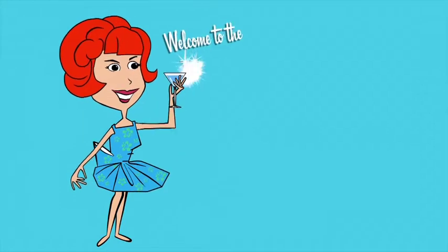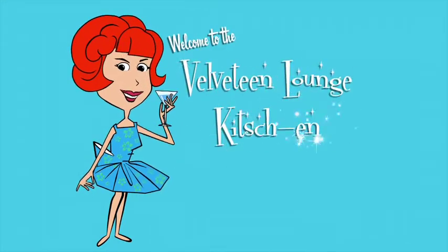It's Mocktail Monday, and today's Tropical Treat is based on a recipe from the past. Hello, and welcome to the Velveteen Lounge Kitchen.